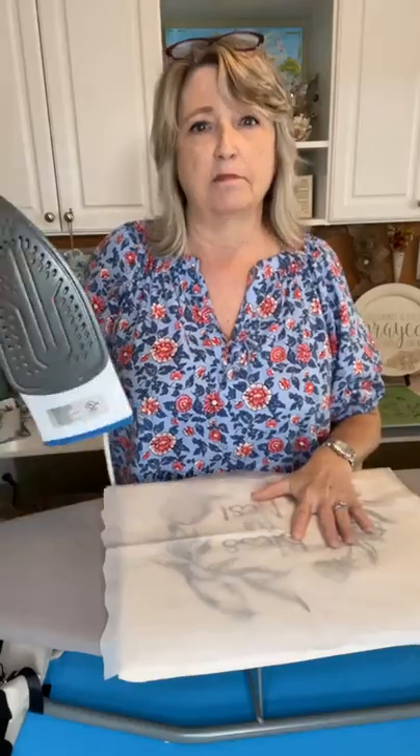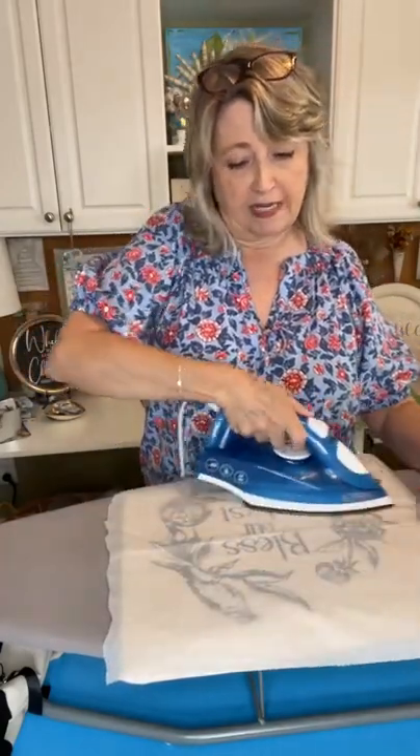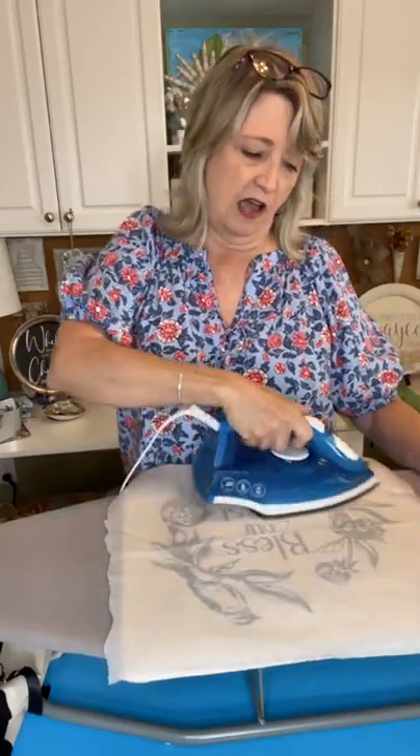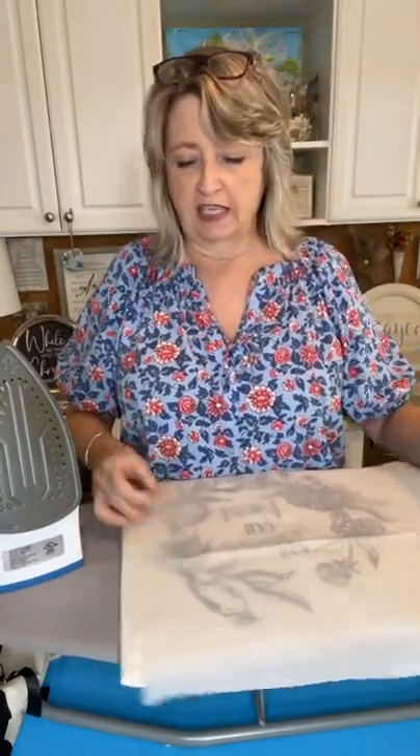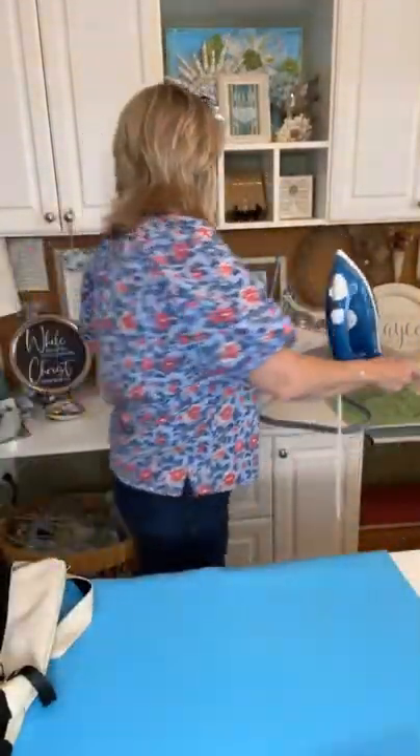For this kind of project you need ink and you need to heat set it, which is super easy. This is a piece of parchment paper, and I set my iron to cotton, no steam. I put the parchment paper over my design to protect my iron and for three to four minutes I keep moving the iron around. What's happening is the ink is fusing into the fibers of your pillow and it becomes permanent — same with tea towels, you can wash and dry them and the ink won't come off. You do need to wait until your project is completely dry before heat setting.